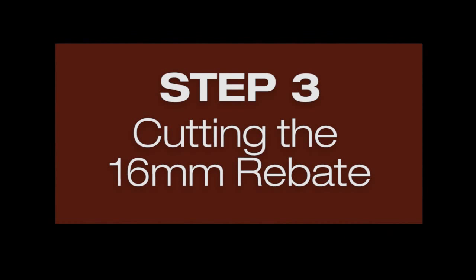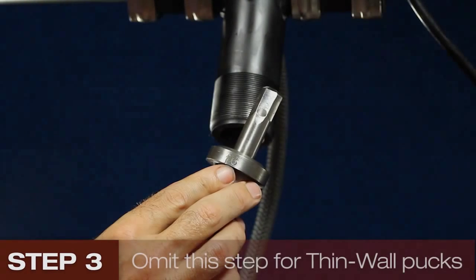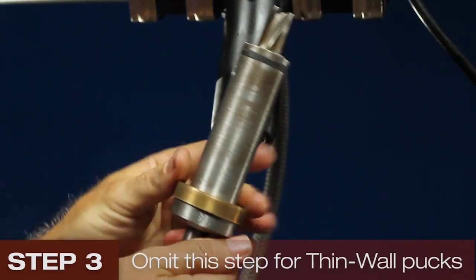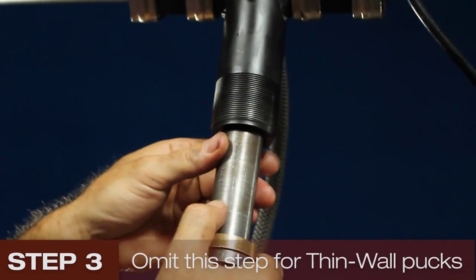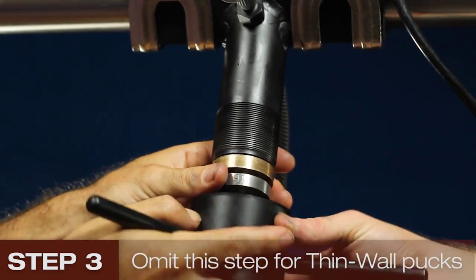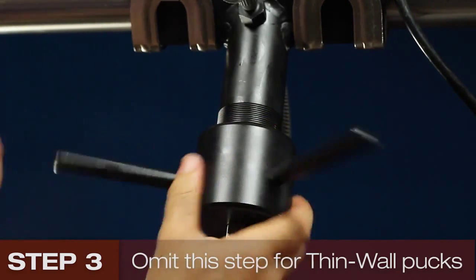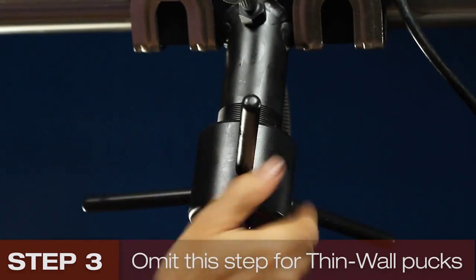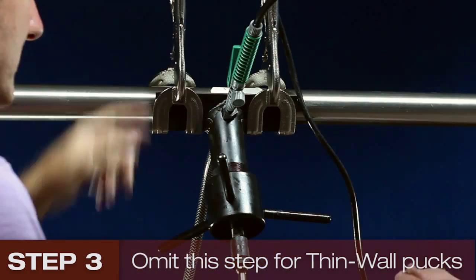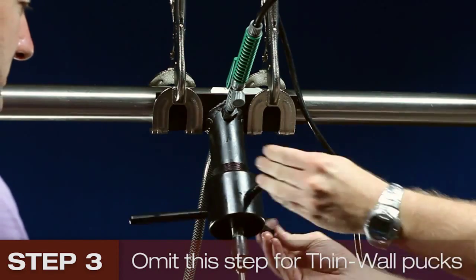Be sure to skip this step if you are using thin walled pucks. Use the 16 mm bit with the correct spacer bush fitted. Gently insert it into the jig, screw the drive nut onto the jig until it stops, and back it off half a turn. Switch on the coolant, start the drill, and tighten the driver nut.